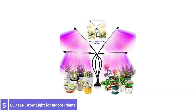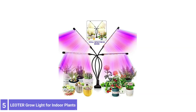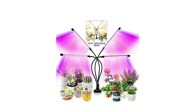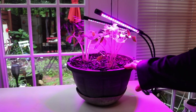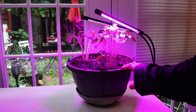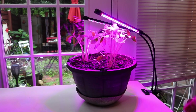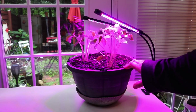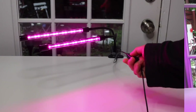Number 5: LEADER GROW LIGHT FOR INDOOR PLANTS. The LEADER GROW LIGHT FOR INDOOR PLANTS is under $50, making it one of the least expensive LED grow lights on our list. It has 28 full-spectrum LEDs, 16 blue and 36 red. However, it can't beat the efficiency as the heat sink system controls the overall temperature of the grow light.